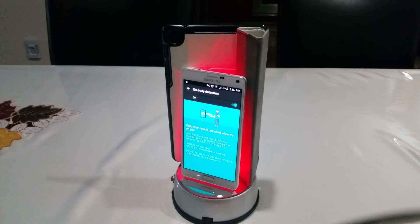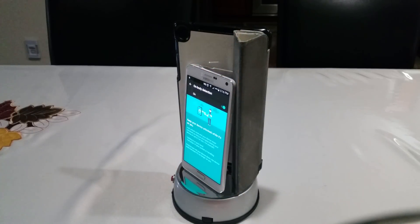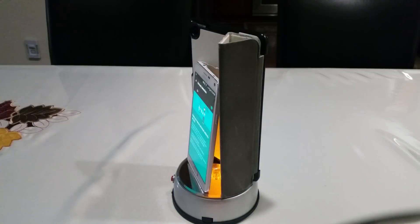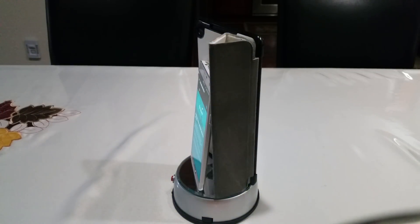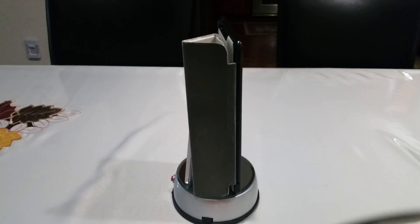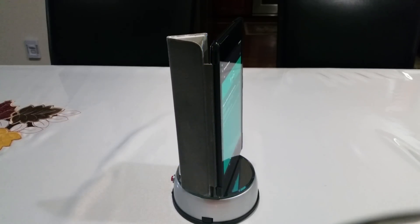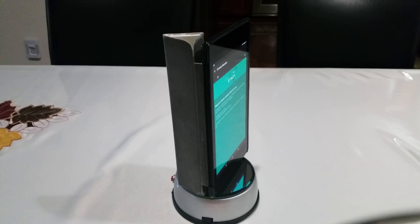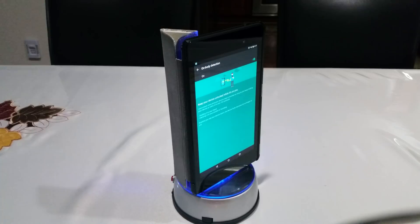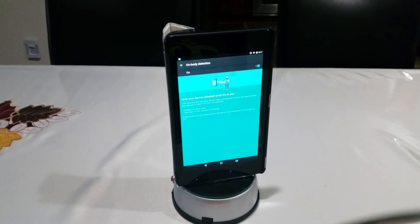Hey guys, Ish Patel from Ish Network here. Today I'll be talking about a feature Google silently slipped into Android in the Android 5.0.1 update. It was a very subtle move — they didn't really announce anything big — but this was one of the biggest features they released: the on-body detection smart lock. This is available on any Android device running Android Lollipop 5.0.1 minimum, and anything above that will have the lock enabled.